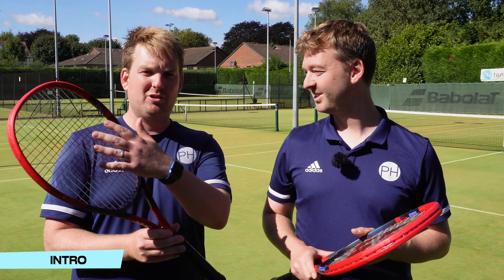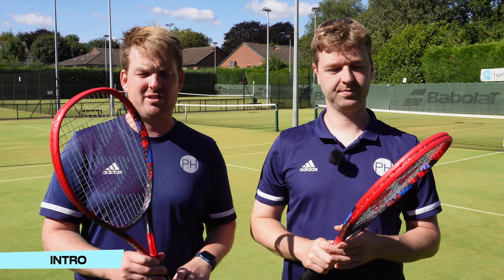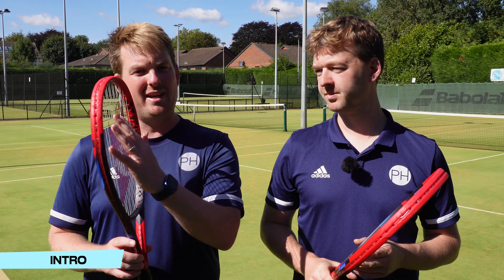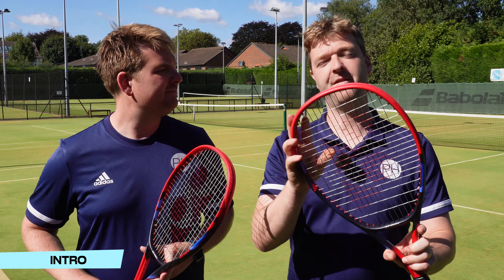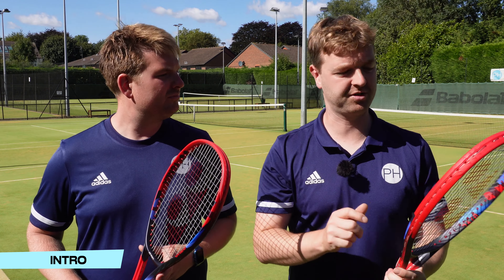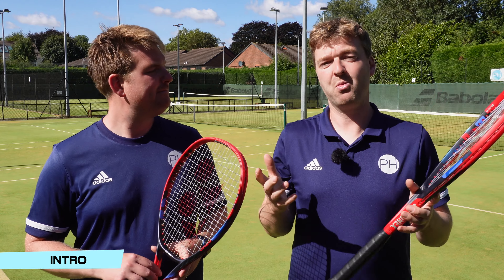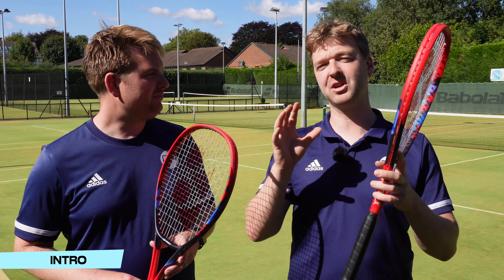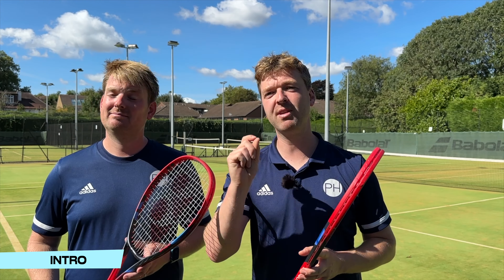To do this experiment we have strung two of our V-Core 100s. We have weighted and balanced them and they are exactly the same in every single way. We have VS Touch in the mains with Alu Power as the cross, and in the other version we have Alu Power in the mains and VS Touch in the crosses. We're going to find out which one we prefer, if there is a significant difference, because there is a lot of argument amongst the tennis cognoscenti about which way round it should go.